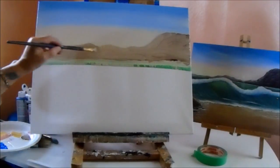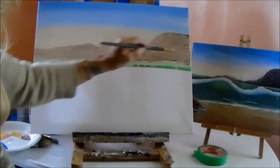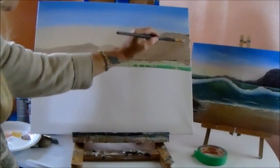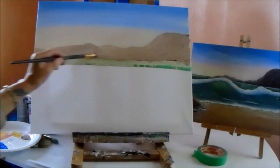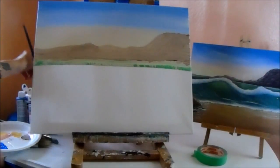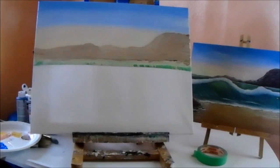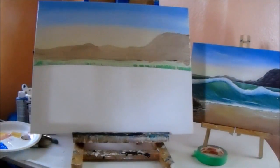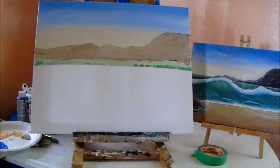Some little humps here and there. When we come back, we're going to add some darks to these hills. Work on those hills and work on the sky. When we come back, we will finish up the hills and probably put a few little clouds in the sky, then continue on with the water and the beach. We'll do it in steps and have some fun. See you in lesson two of the big wave.